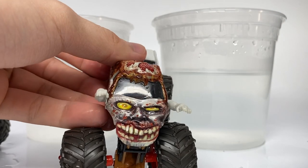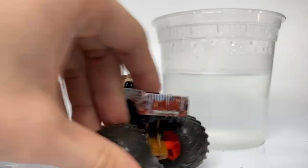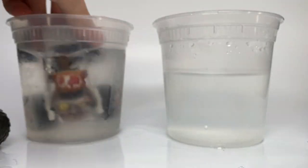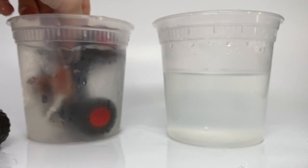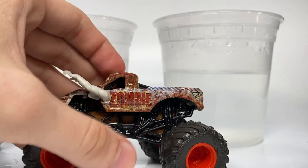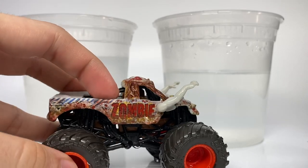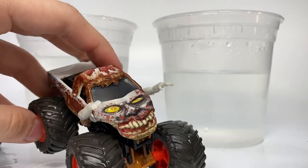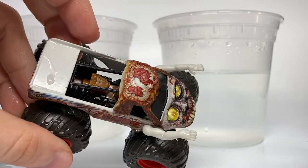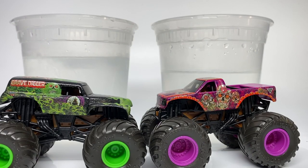Classic Monster Jam truck here as well — there's the cleaned-up version, as we've seen many times before. Let's change it back and bring the mud on stronger with this cold water. You can't really see it much on this one — a little light on the mud coat for Zombie — but you can see some on the bottom, a little bit on the face, and a tiny bit there. That's Zombie with the red rims.